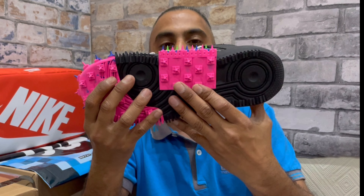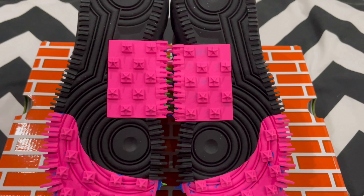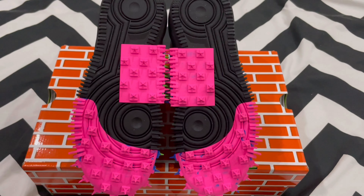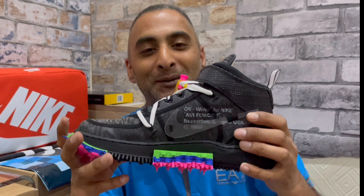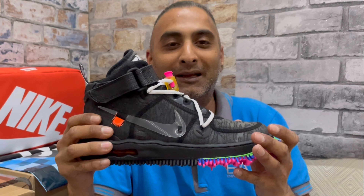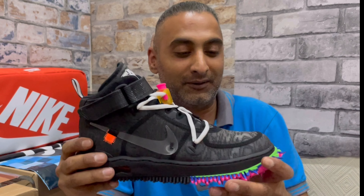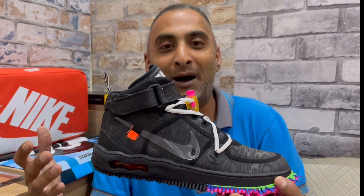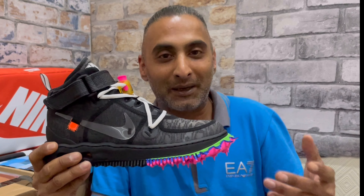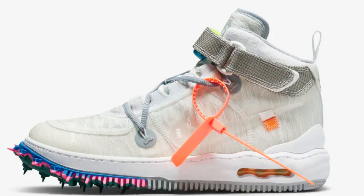Looking at the outsole, it's pretty crazy — you have all the track spikes along the front quarter of the outsole in a really fiery pink, which matches your lace lock. Track spikes also continue along the middle part of the outsole, and then toward the heel it returns to a standard rubber outsole. There's a lot going on with this sneaker — it's out there, but I see it as a masterpiece and I appreciate Virgil's design.